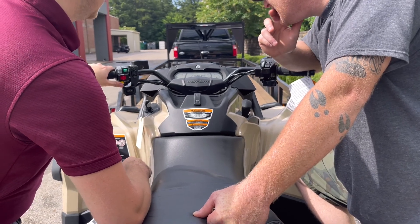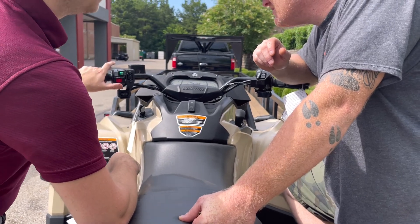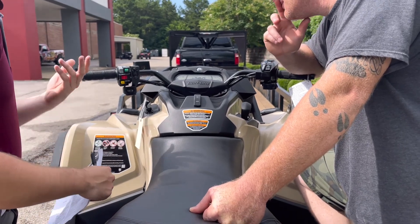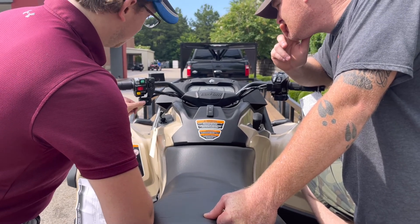Just mess around and see what works for you. Once you put it in reverse, this will change to the override function. When you're in reverse, you can hold that down — if you're trying to back out of a mud hole or something, it'll let your wheels spin a little faster. You can also control the winch from right there.